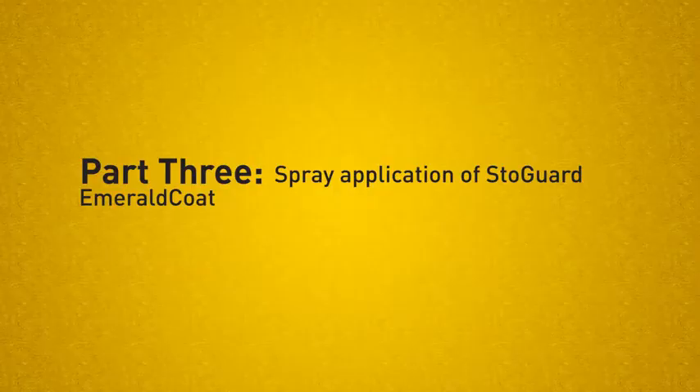Now that we've treated our joints, seams, and rough opening, it is time to topcoat with one of StoGuard's fluid-applied membranes. Part 3 – Spray Application of StoGuard Emerald Coat. StoGuard Emerald Coat is a ready-mixed, flexible, waterproof air barrier membrane. It may be applied directly to wall sheathing and functions as a vertical above-grade waterproof air barrier when combined with StoGuard joint and rough opening treatments.